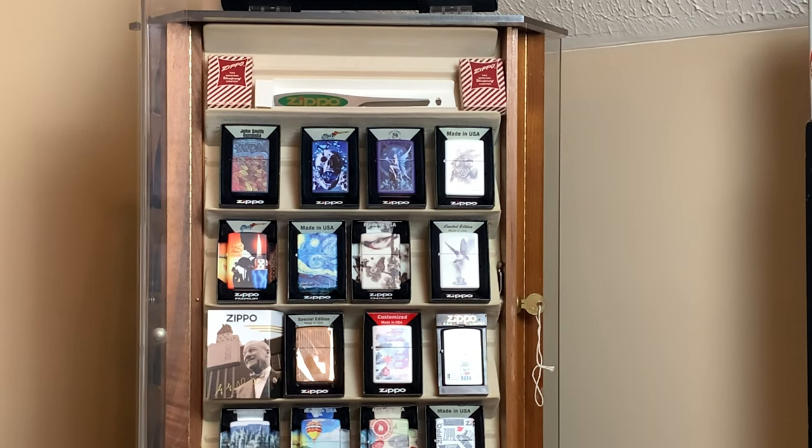This is the first side of this display case that we're going to look at. I really do like this display — I think I picked it up for about 50 bucks in an antique store. Zippos fit in it perfect. It's not a Zippo display, but it works, and I really like how it looks and how it rotates. This side is pretty much some limited editions, some artwork series — kind of my artsy side, my artsy lighters. So we're going to take a look at each lighter on this side in this display case.